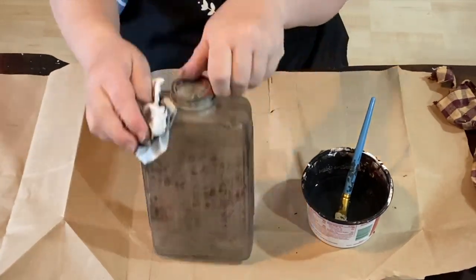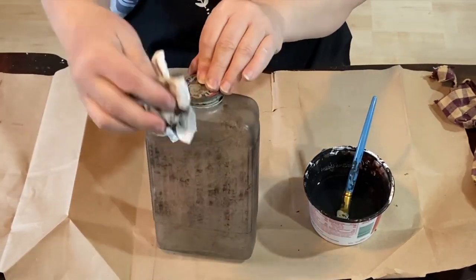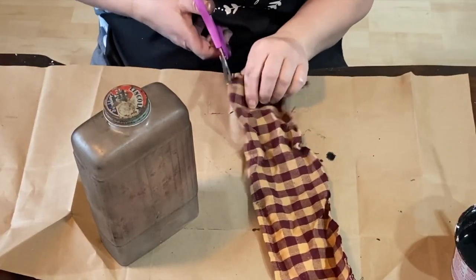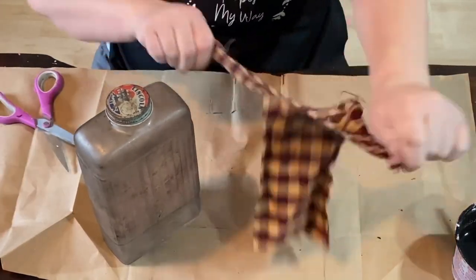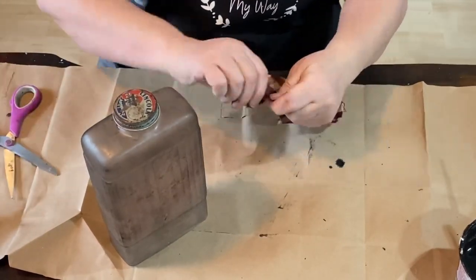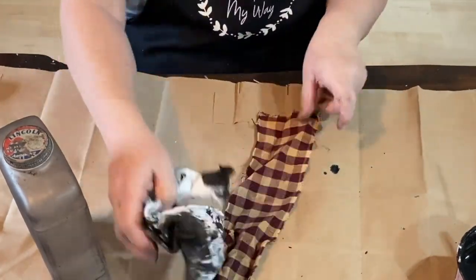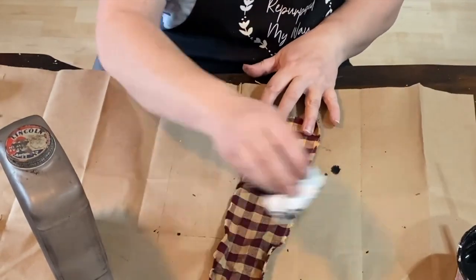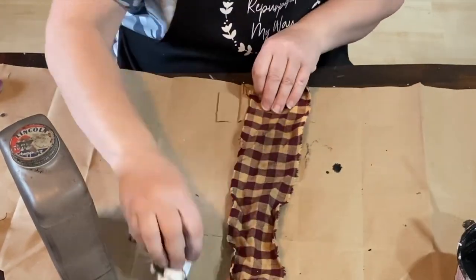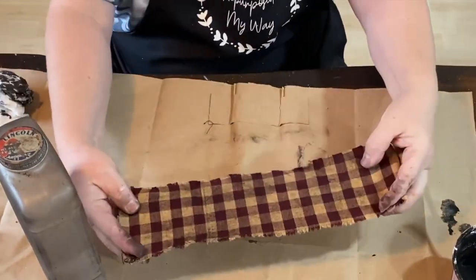I'm just going to do that all the way around, just brushing it on and then dabbing it off. This is just a regular paper towel and you're going to see me use this paper towel throughout all three of these projects. So it's all covered and you can see that it's still got the frosted look on it but it also has the dark wax over the top. I have this piece of — I think it used to be a napkin — but I've been cutting pieces off it for a long time and so I'm just making a strip and making it look aged, taking that paper towel and rubbing it on there.